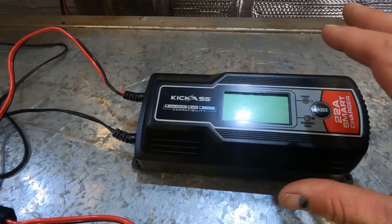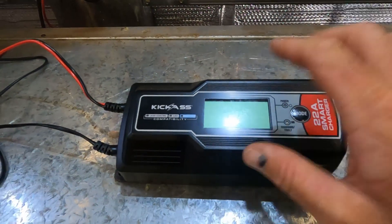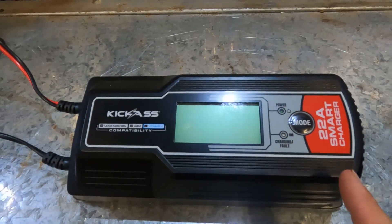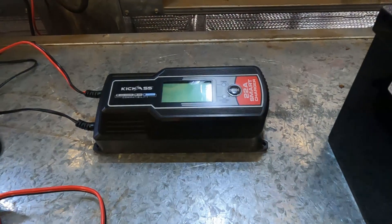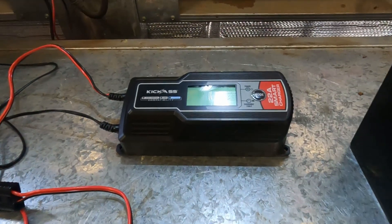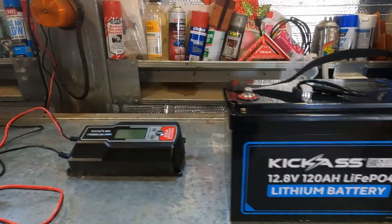The newer one obviously has AGM, sealed, and flooded battery modes, but being the new one it's also got a lithium smart charger mode. It's 22 amps - the old one was 20 amp. There was a larger one back in the day for the older style but they've discontinued that.